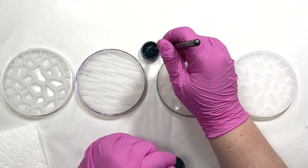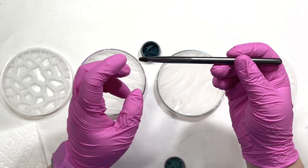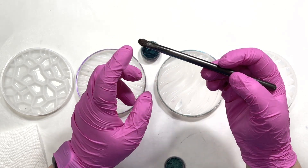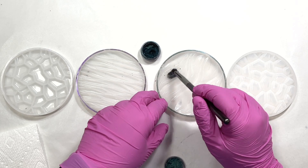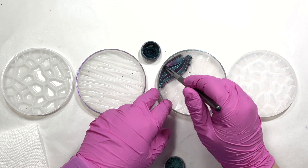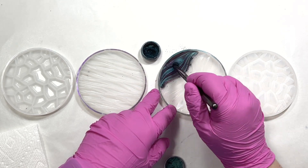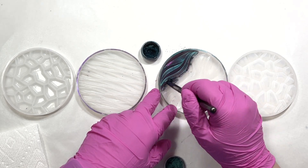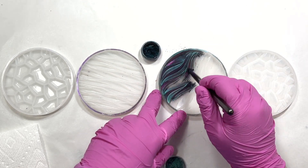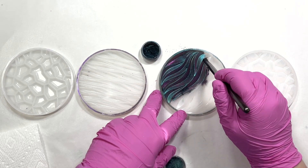Whenever I dust a mold I always use a brush that has natural bristles - these are sable. If you use cheaper brushes with polyester or some other artificial bristle type, you'll get a lot of static. If you use natural bristles it's much less - there's still some static to deal with, but it's not as bad. I just dip it into the mica powder and brush it on. I'll put a link in the description for this mica powder - I have a bunch of their chameleons and I love them, they're just beautiful, very vibrant.